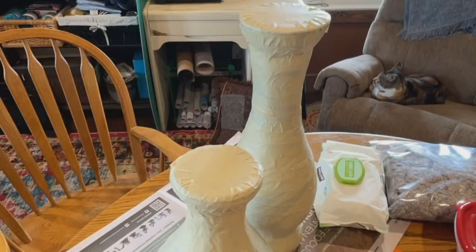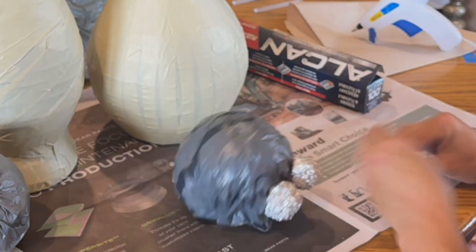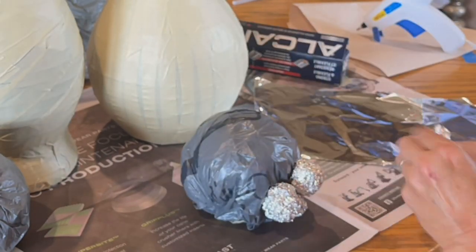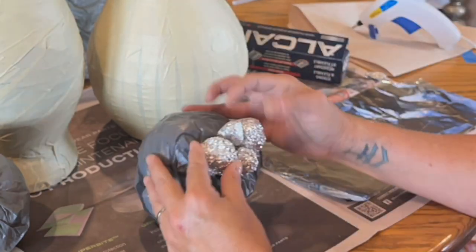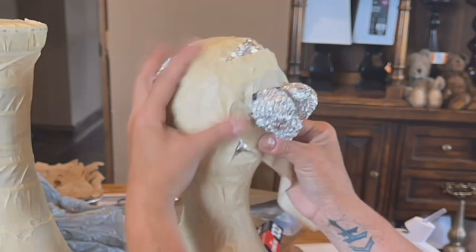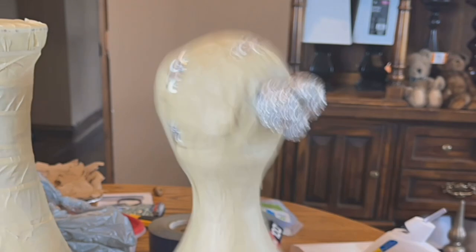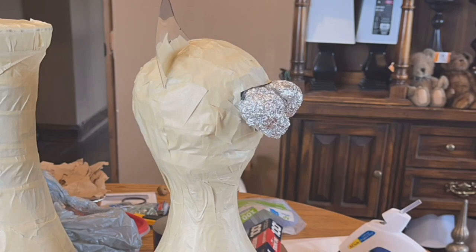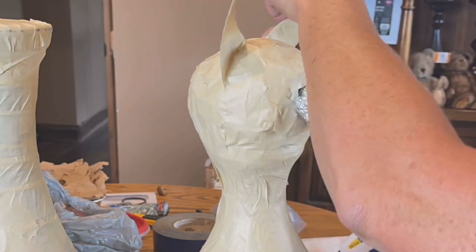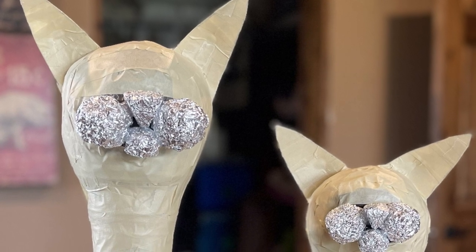I've completely wrapped the vases in masking tape. Now I'm working on the heads — these are little tin foil balls I'm using to create his snout, nose, mouth, and those little cat cheeks, then more masking tape. Buy that at the dollar store, by the way. I then made some ears out of stiff plastic and covered everything with masking tape so that my paper mache would stick. Both of them are done and ready to start the paper mache part.